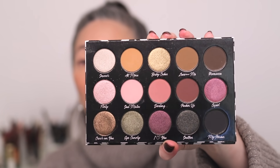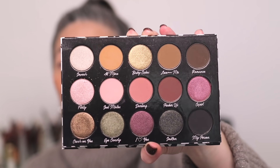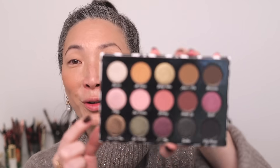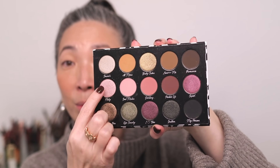For eyeshadow, I'm going to be using the Sydney Grace Be Mine 15-pan eyeshadow palette. Look at how pretty this is. I only swatched a few of the shades when I hauled this, but if you're familiar with Sydney Grace shadows, they are just gorgeous — really pigmented, really smooth and easy to work with. I'm excited to try this out. I really want to use Flirty, which is this icy pink, and kind of stick with cool tones — maybe Eye Candy and Flirty, stick with these three shades.